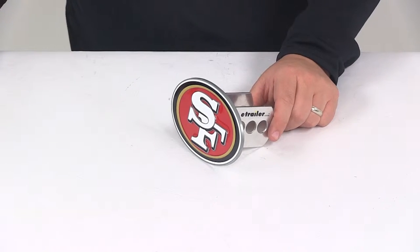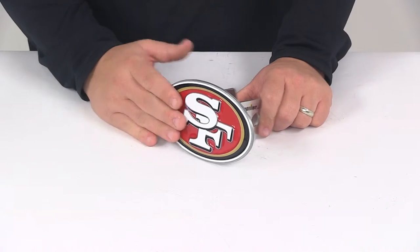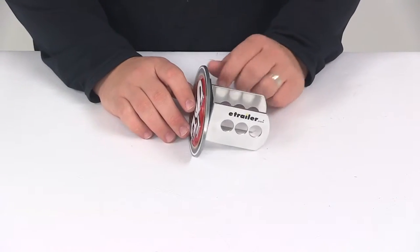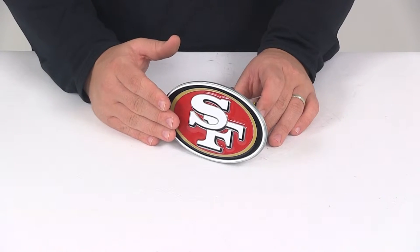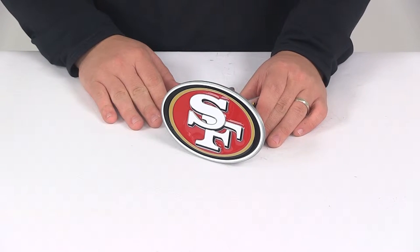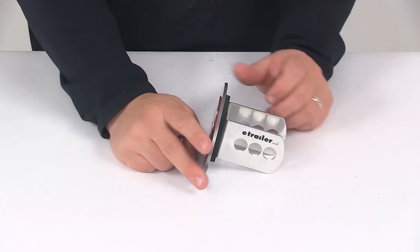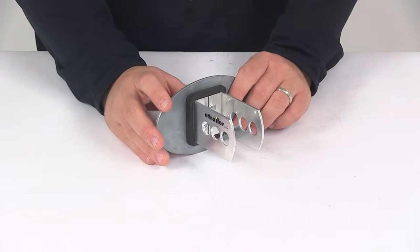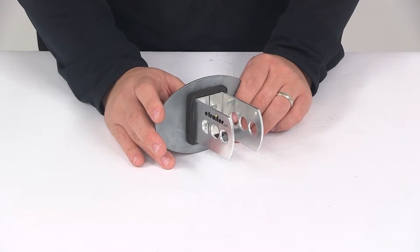This is an officially licensed NFL product. The faceplate is made from a pewter construction and the logo is going to feature enamel color fill, so it's going to offer a great look and great protection from fading and chipping. The piece that goes into the hitch is going to be made from an aluminum construction, so the entire unit is very strong and durable as well as corrosion and rust resistant.